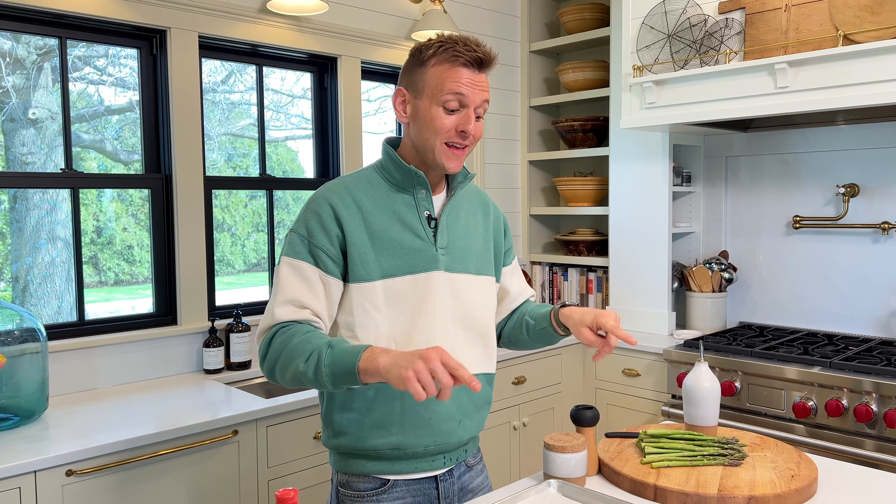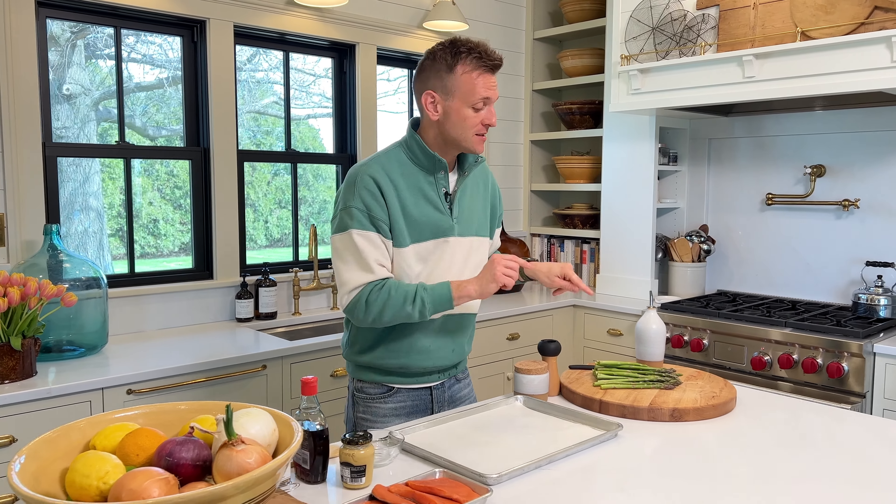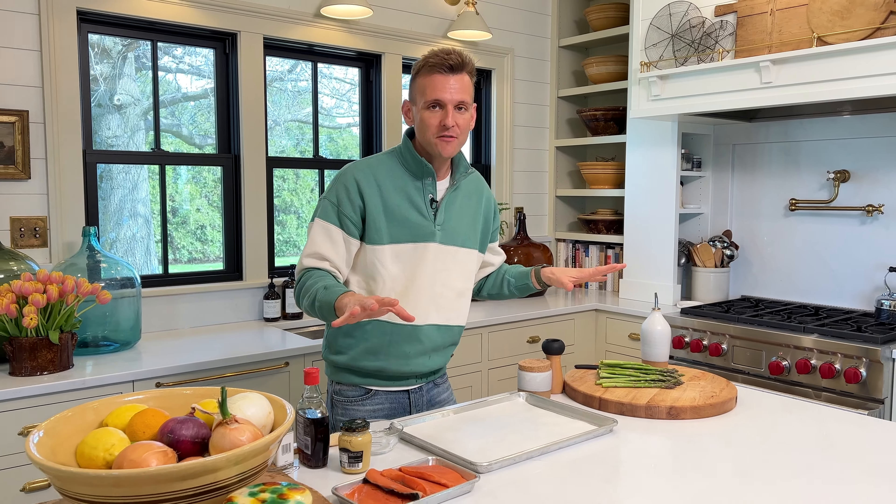For me, a weeknight meal needs to be something I can put together quickly and maybe even put on one sheet pan and cook at the same time. That is what the salmon and asparagus is all about. And it's two of my favorite things.